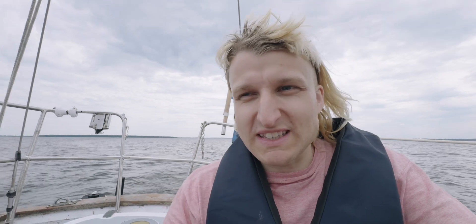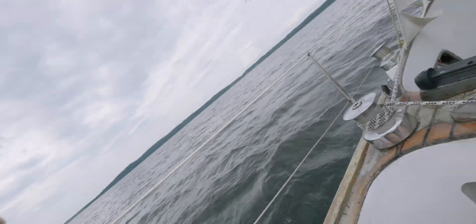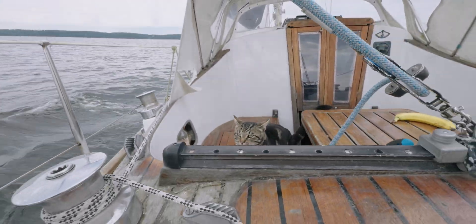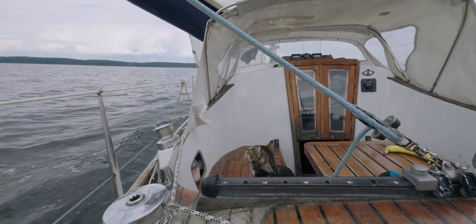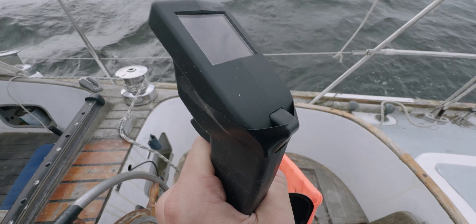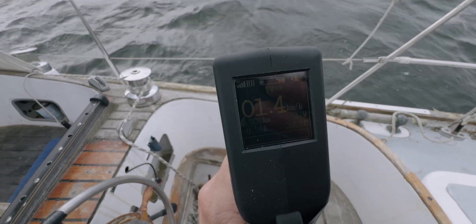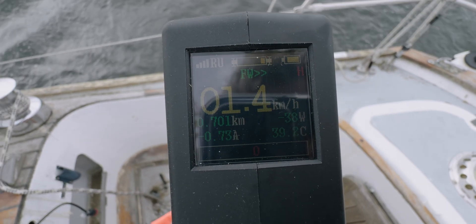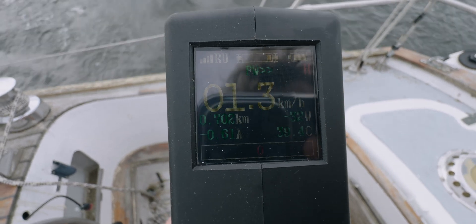Experimentation means losing your course. We are charging 35 watts.